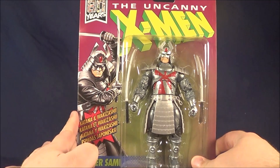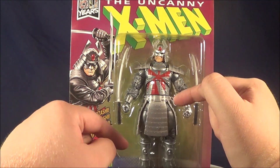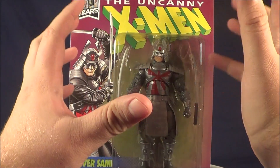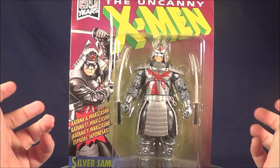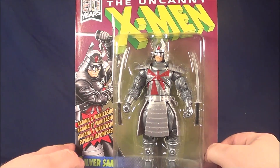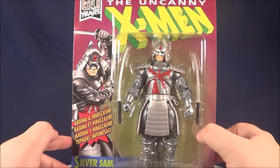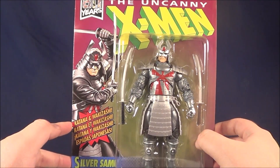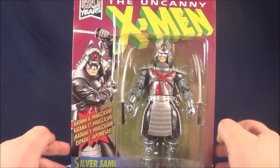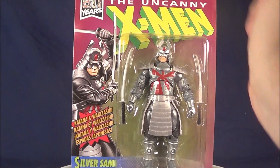As a kid, I loved this figure mainly because he was all vac metal, which — if you don't know — is where they print the figure in this really bright, shiny chrome plastic. And it wears off super quick. I've heard that they can't do that anymore because of environmental issues. I've also heard that's kind of a lie the toy industry tells you because they just don't want to do it anymore. But either way, he still looks great. Let's open him up.